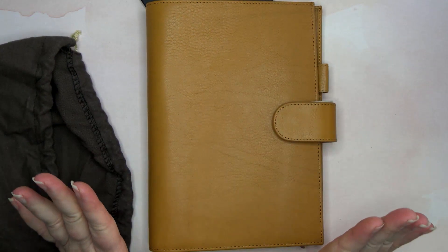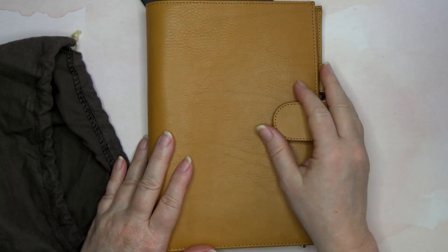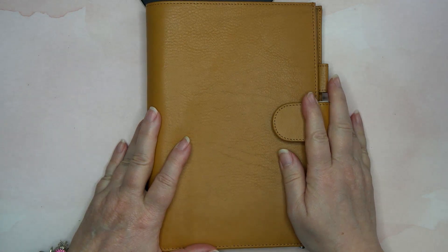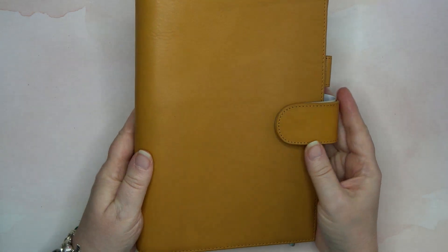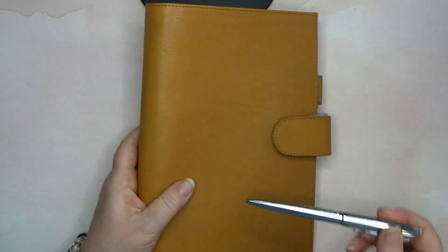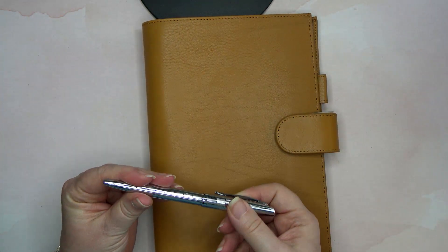Oh guys, this is so pretty. Oh my gosh. Okay, calm down Wendy. So I love this one. My pen's coming out — I got the shiny silver pen.